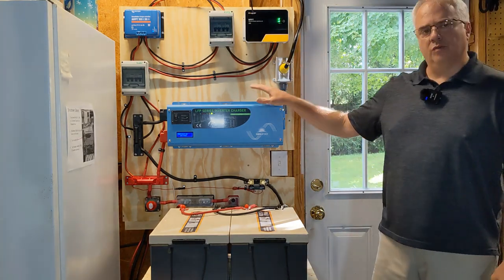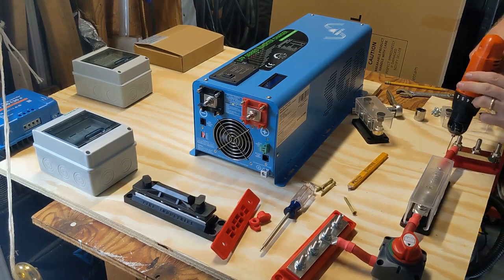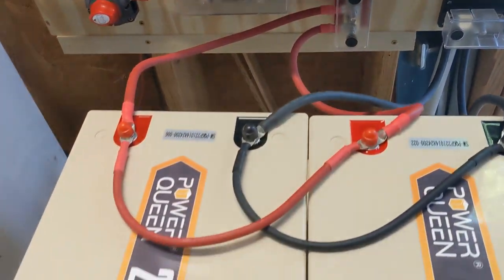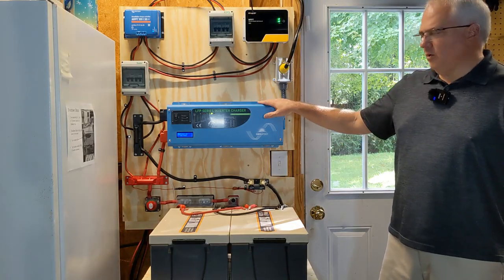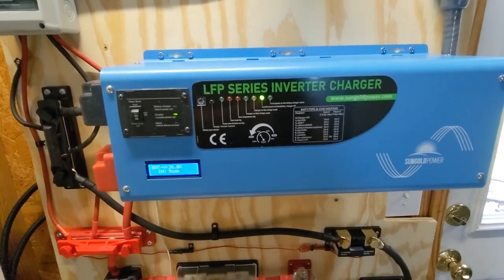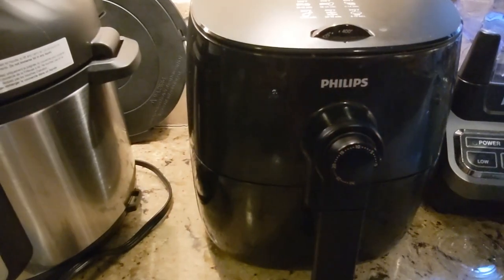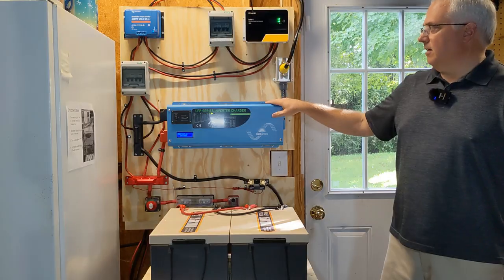In this video I wanted to show you this new 24 volt DIY solar generator that I built. It has a 4,000 watt inverter with a built-in battery charger and 10 kilowatt hour battery storage. This Sun Gold Power inverter charger is the star of the show and it has some amazing features — you won't believe the surge capacity. I'm also going to do a stress test and see if I can bring this up to max capacity and see how it handles it.